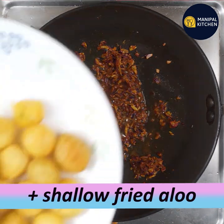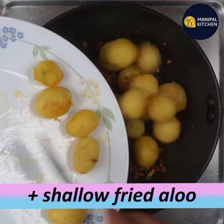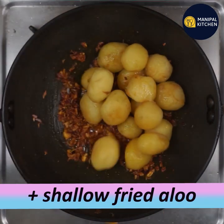Now I am going to add the baby potatoes and mix them in with the spice mixture a little bit.